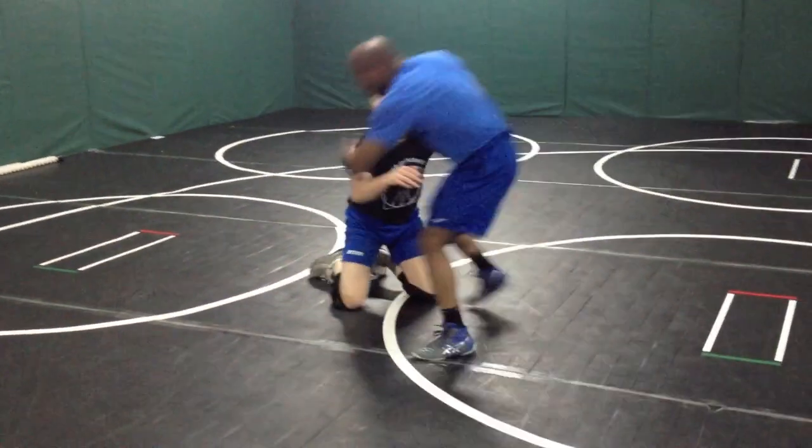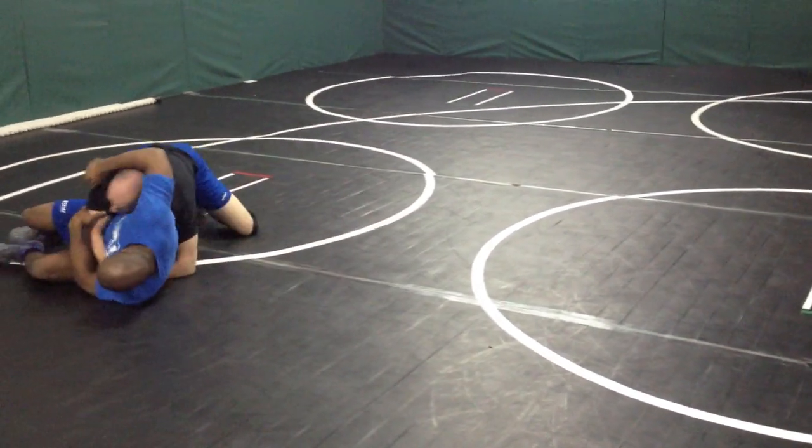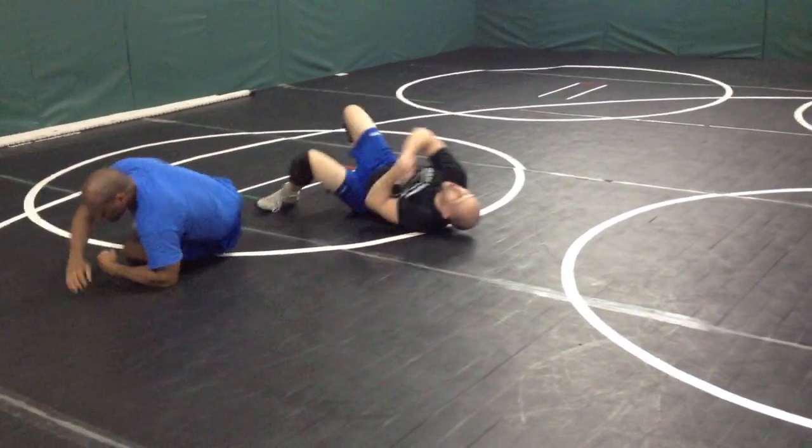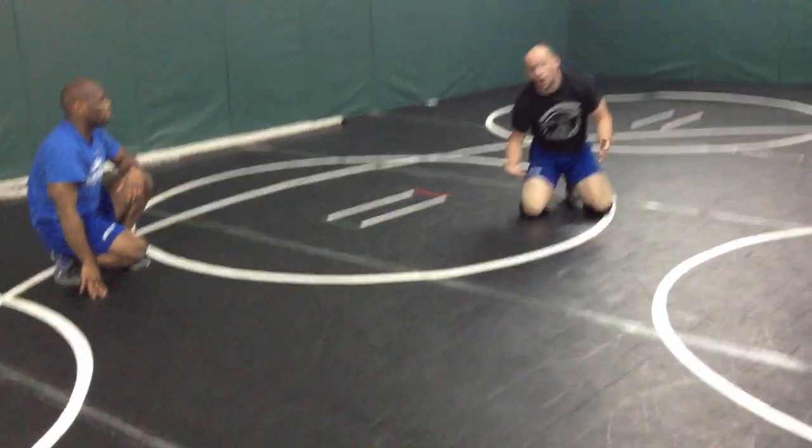Here it is again. He's headlocking me. Boom. Lock, squeeze tight. Bridge. Through. So instead of rolling straight across, we bridge and bring it through. Your best bet.